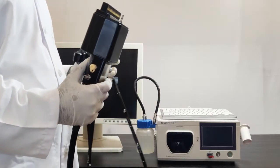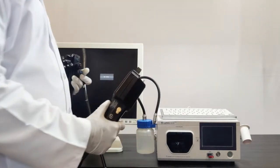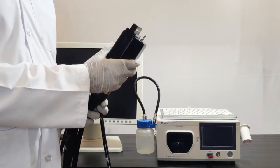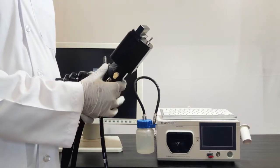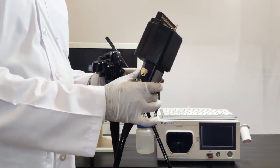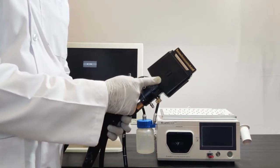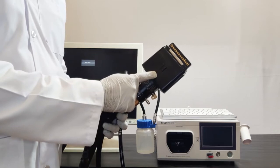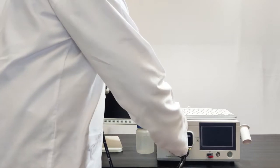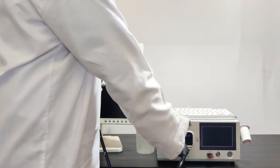Now I am connecting this video gastroscope to the video processor. This is a single-step, ultra-lightweight, waterproof connector — you can completely immerse this scope in water with no requirement for an extra water resistance cap. Here you can see a notch; this is the upper section of the video connector. I am connecting and locking this connector, and you can see it is now completely locked.